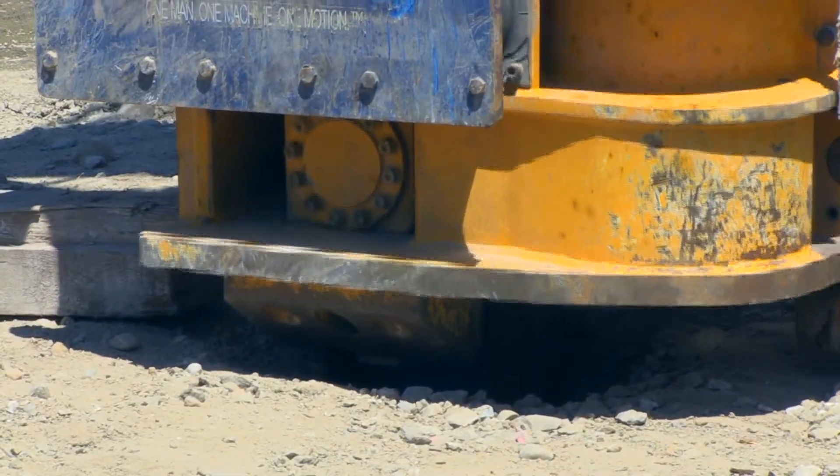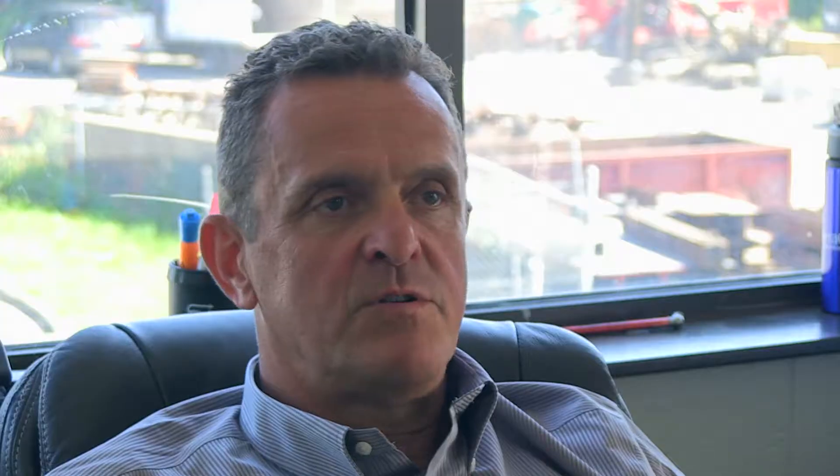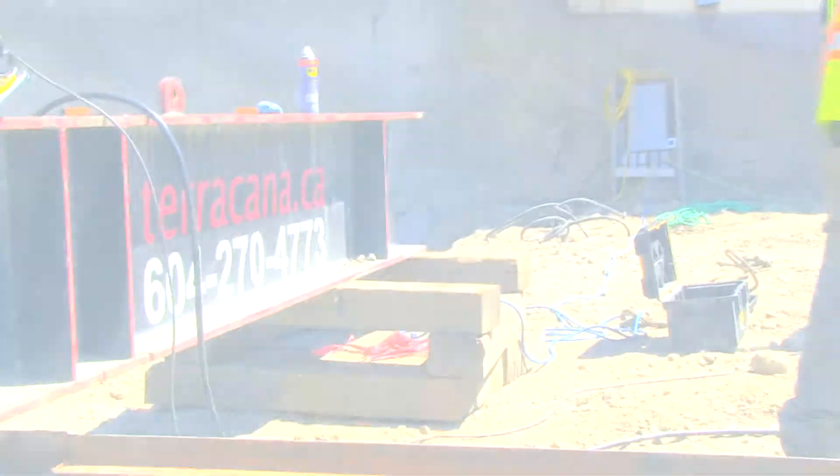We're doing a project in North Vancouver at the moment which was originally designed for stone columns and helical piles. The contractor has been really happy with us — we've been able to switch from two or three different types of options which were all thought to work, and we're finally down to one that is actually working.